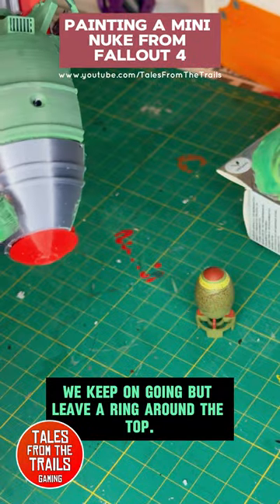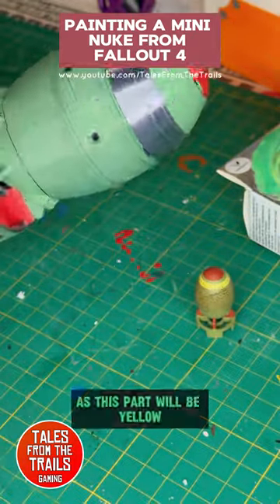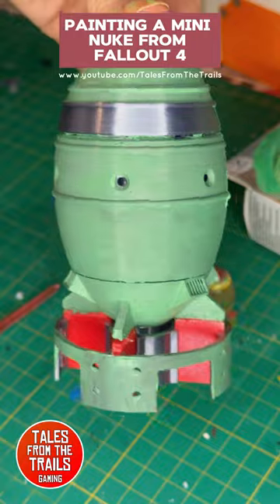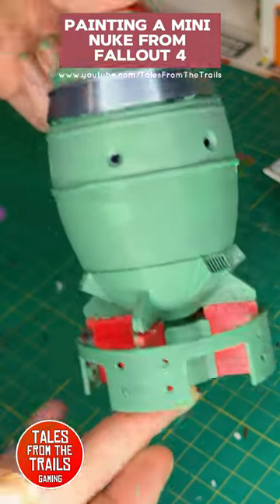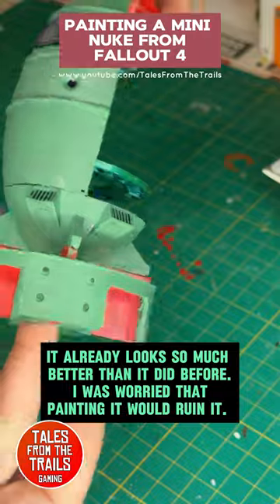We keep on going but leave a ring around the top, as this part will be yellow. The base layers are now done — it already looks so much better than it did before. I was worried that painting it would ruin it.